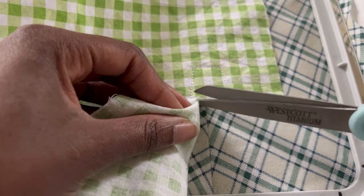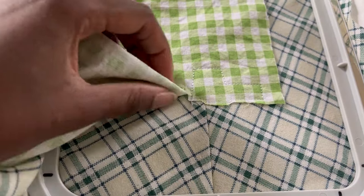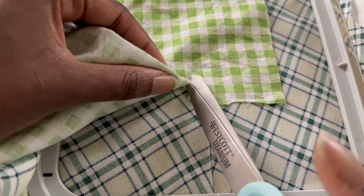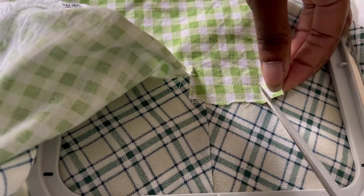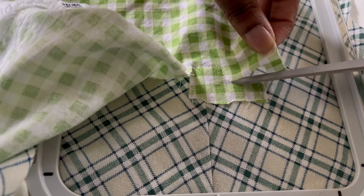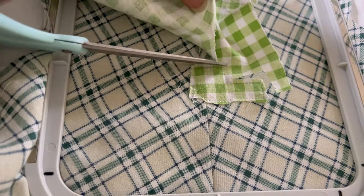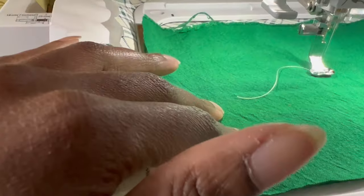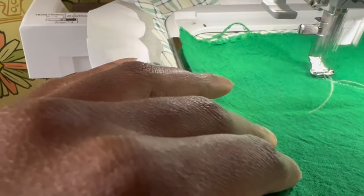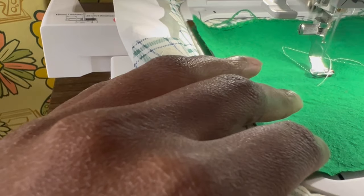In between each step I take it off the machine and start cutting out the applique. This is the body of the excavator — the cabin — so I cut that out with some scissors. It would be ideal to have small embroidery scissors on hand, but I just used the sharpest scissors I had and got as close to the stitching as possible before putting it back on the machine to add the next part of the excavator, which is the arm.